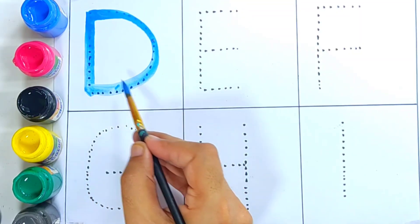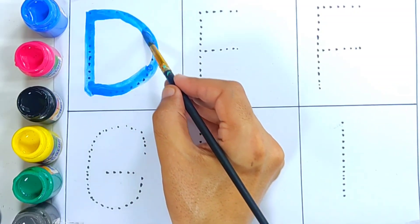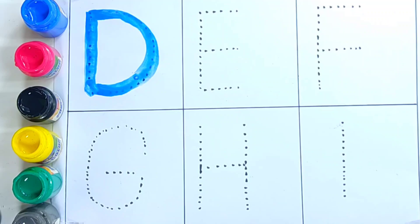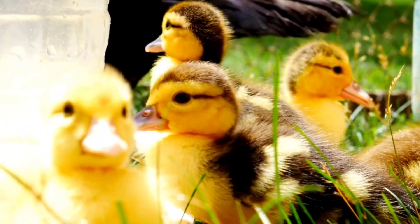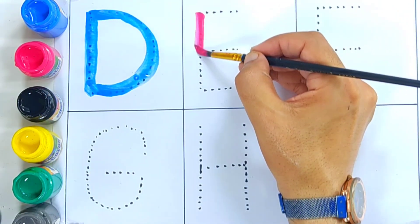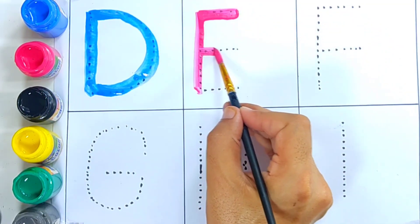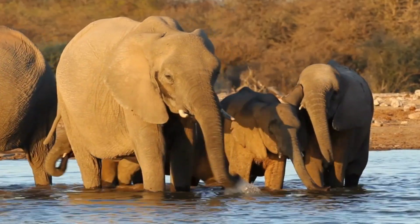D is for duck. D is for duck. Duck means butter. Have you seen a duck? Red color, letter E. This is letter E.